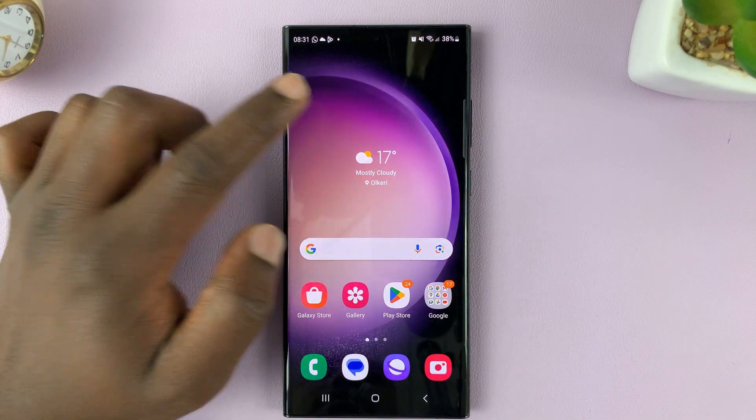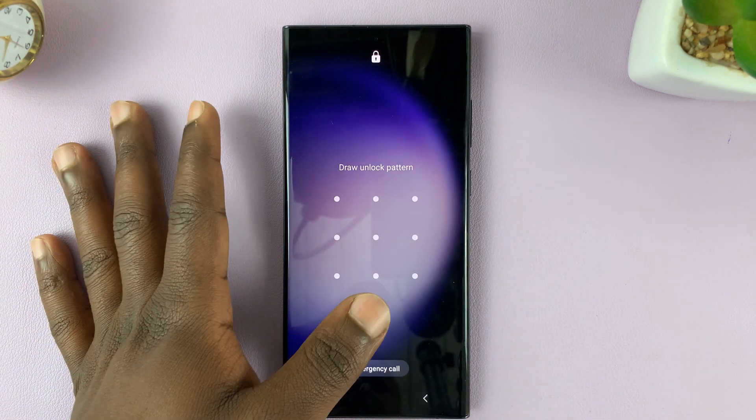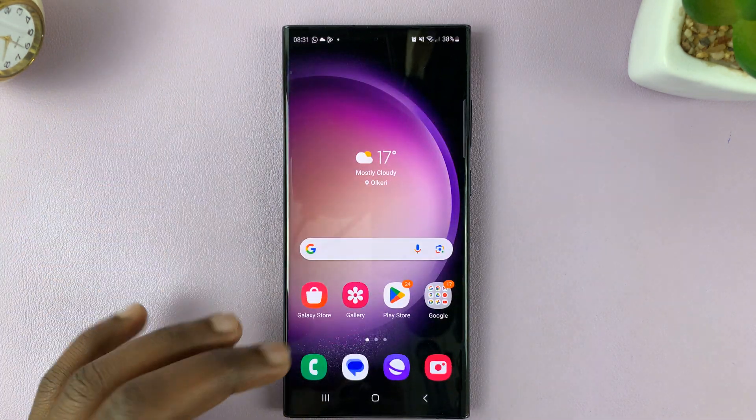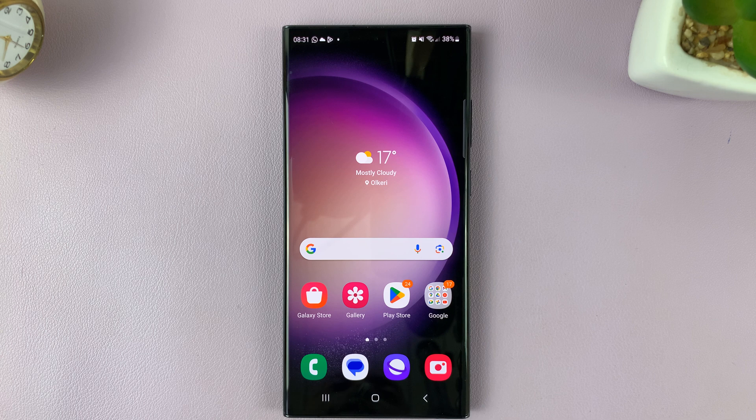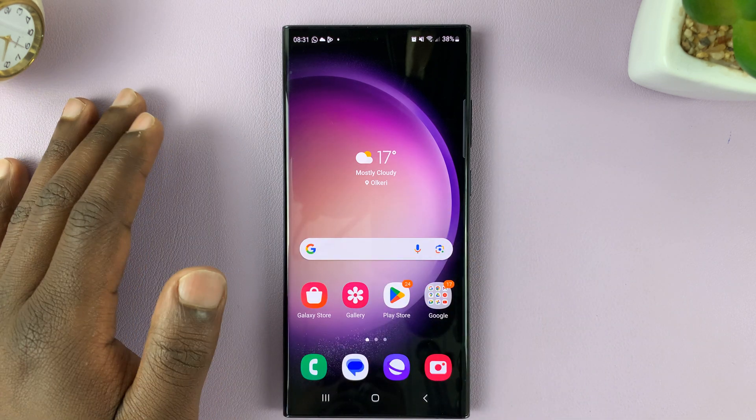I'm showing you how to set the screen lock type to swipe instead of fingerprint, pattern, or password. All you have to do is swipe and it's going to unlock your screen. Now, this basically leaves your Galaxy S23 with no security at all.